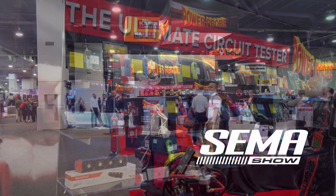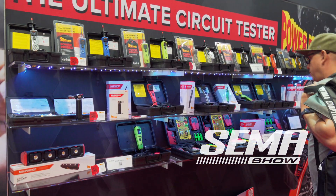We've got a Power Probe. Hi, I'm Dave — Dave Barden from Power Probe. I'd like to show you a couple new things that we have: accessories that will upgrade any of your Power Probe and add functions to it.